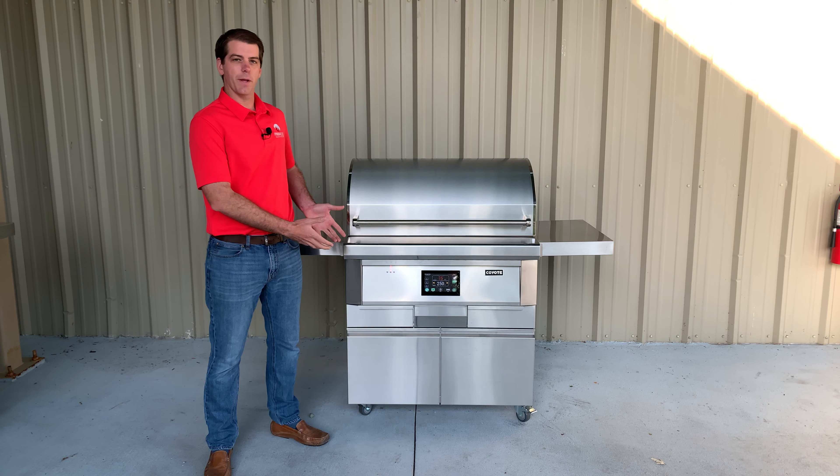We have two lights that completely illuminate the grilling surface as well as three distinct cooking levels. This is a fantastic feature because you can put a lot of product on this grill if you're smoking. You could easily put 10 to 12 racks of ribs on this grill.